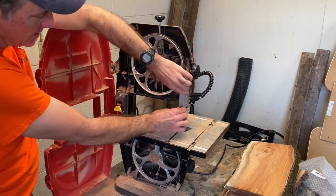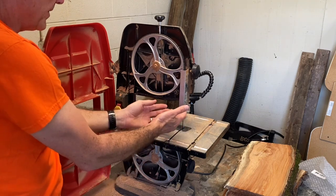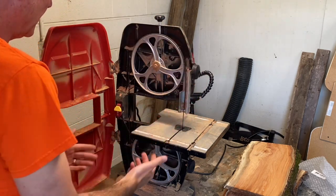But you've got this guard right here in the way and you're thinking, oh no, how does this come off — what do I unscrew? Nothing. You simply move the guard over like that and now the blade can come out.